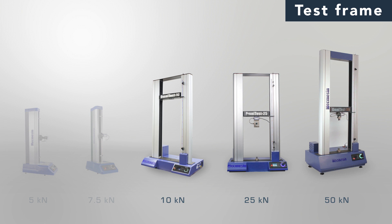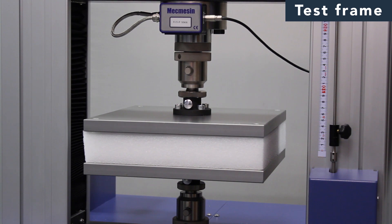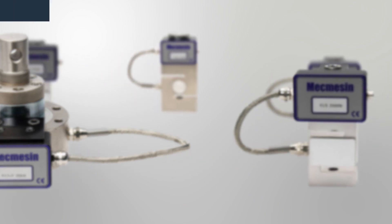Dual column frames are also mounted on the bench top. They are ideal for higher loads up to 50kN and provide the extra room to fit larger test specimens.